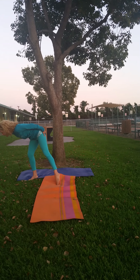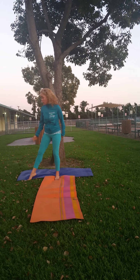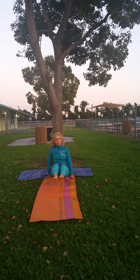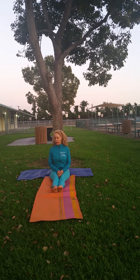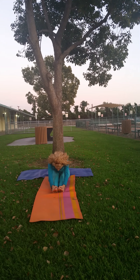Let me see my list. Next is forward bend. On forward bend, we're going to sit down. Make sure you're nice and straight, back straight, toes pointed. Take a nice deep breath in before you bend down — breathe in first. Then exhale, and hold for five, four, three, two, one.